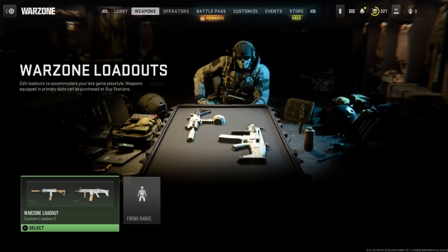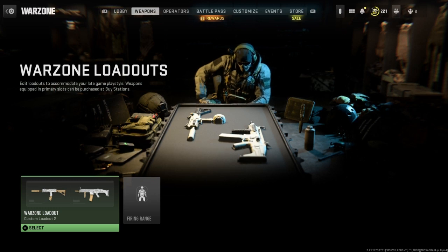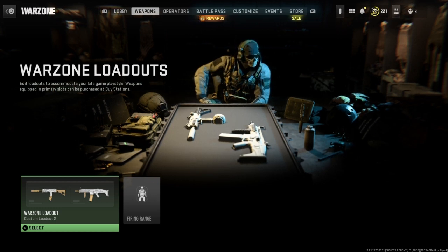Hello everybody and welcome back to another video. In today's video I am going to be showcasing my full loadout for Warzone. These are also guns that I use in DMZ and other modes, but this is specifically the full class of my Warzone loadout. Let's get straight into the video.